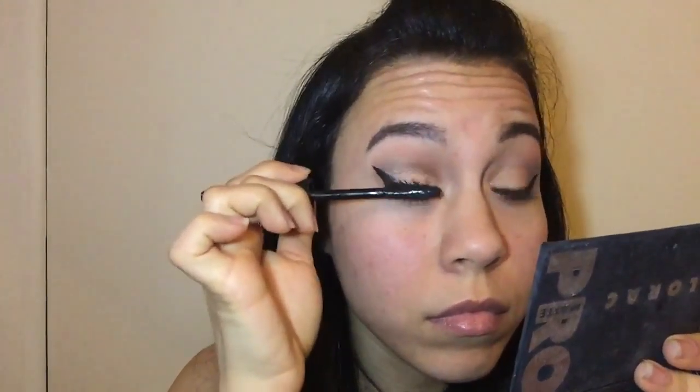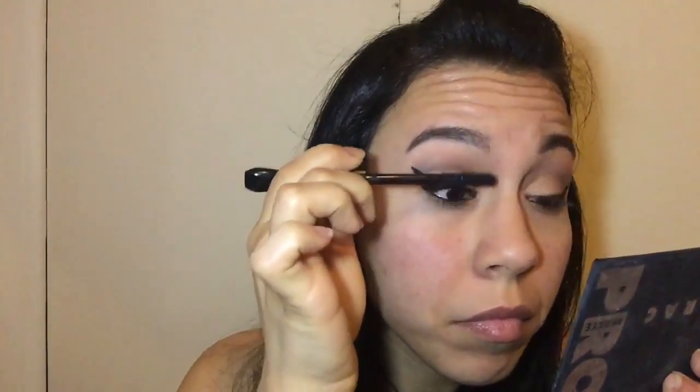Then I'm going to line my lids with my e.l.f. liquid liner. I have been loving this pen — I didn't realize the tip was so fine and it's perfect for creating my wing. I've been practicing and playing around with different wing sizes and lengths, so let me know what you guys think because it's a little more extreme than what I normally do. I'm lining my waterline and tightline with a black eyeliner by MAC called Engraved, and then just putting on some mascara.